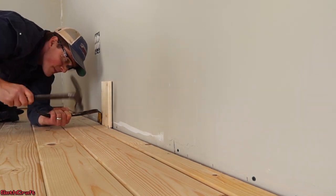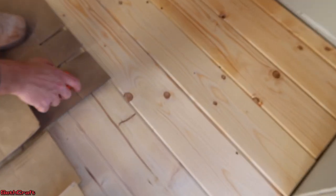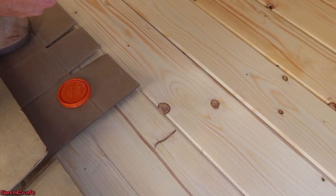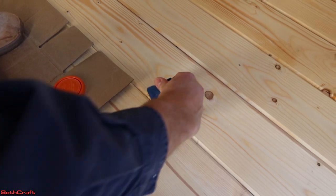The last nail. The tongue and groove had a few spots where knots were popping out, so we're going to use some wood filler real quick to just bridge those gaps.